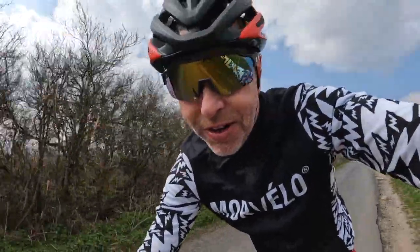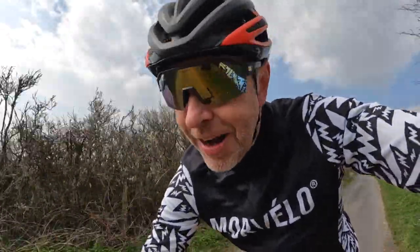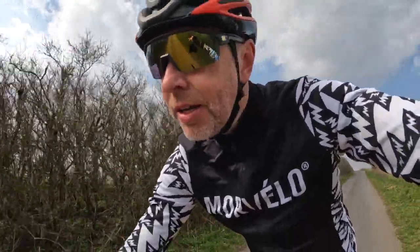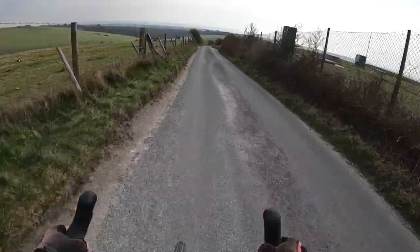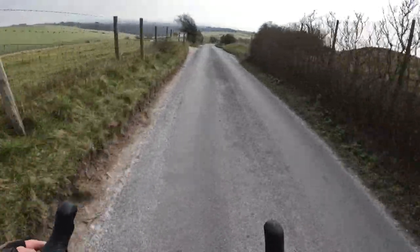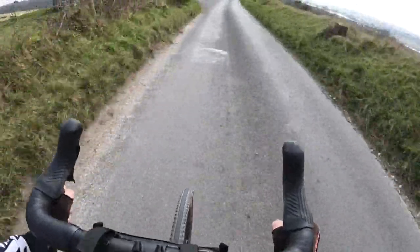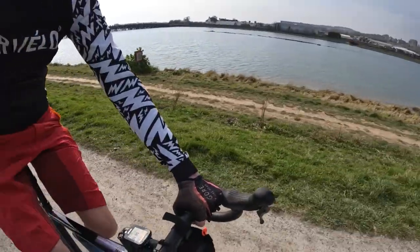This is the absolute beauty of gravel bikes — across the South Downs Way off-road, hit a bit of road, then pick up the gravel path, and it just eats them all up. Well, it can certainly handle them anyway. I'm onto the Downs Link, onto some prime Sussex gravel, and kind of out of the wind here as well.